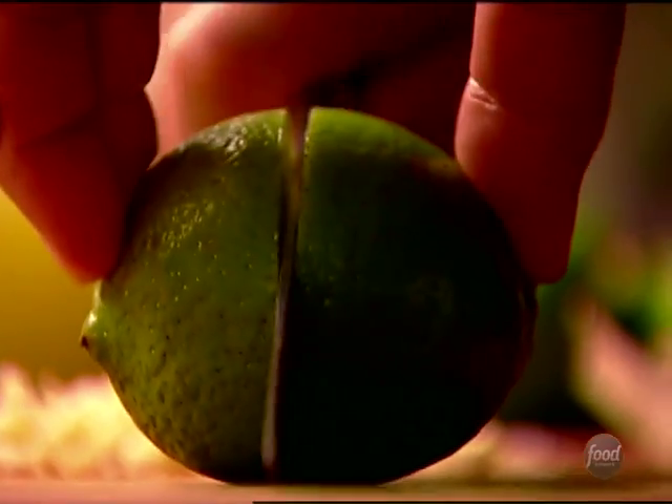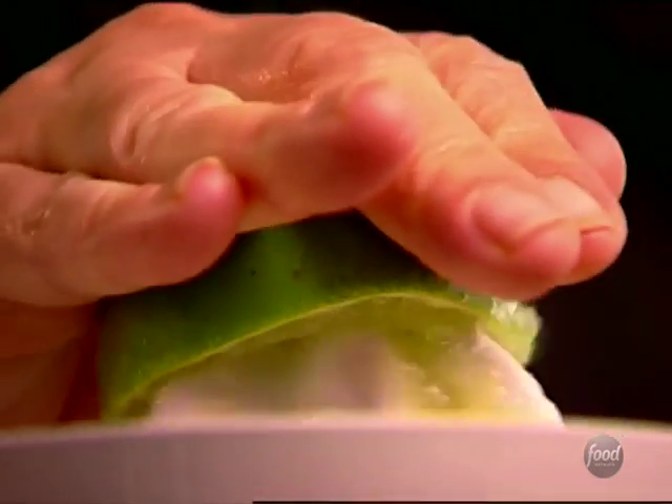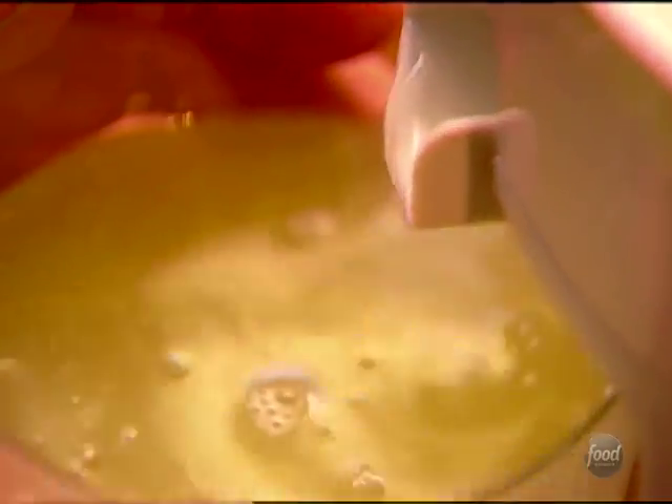And the next is freshly squeezed lime — it's really important. None of that bottled stuff. You really do need freshly squeezed lime juice; it makes all the difference in the world. So one cup of freshly squeezed lime juice.